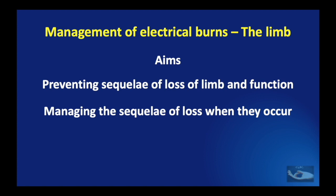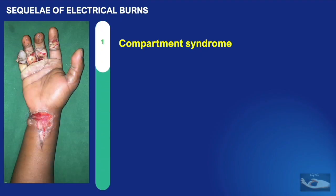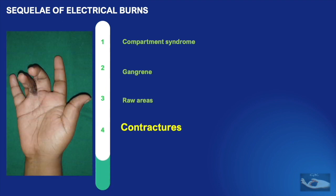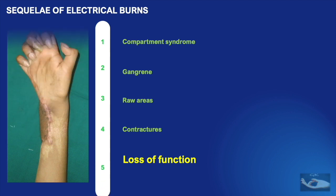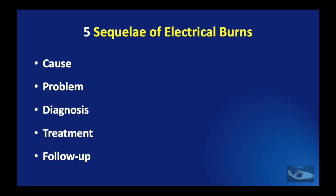The five commonest problems we are going to encounter are: compartment syndrome, gangrene, raw areas, contractures, and loss of function. We will deal with these five situations individually under the headings of cause, the problem, diagnosis, treatment, and follow-up.